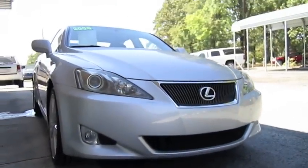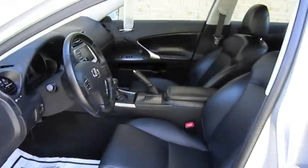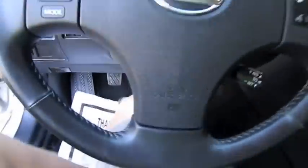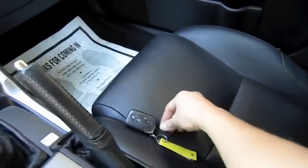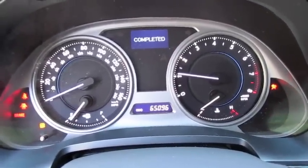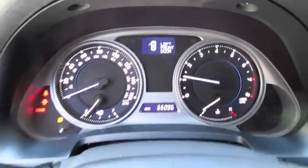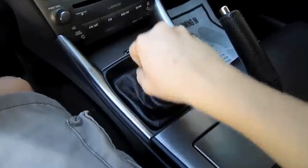So without further ado, let's go ahead and start it up and let it run. Neutral. It's a keyless start and keyless entry, so all you've got to do is have your foot on the clutch. Simple as that. It's got 65,096 miles. Very smooth gearbox.